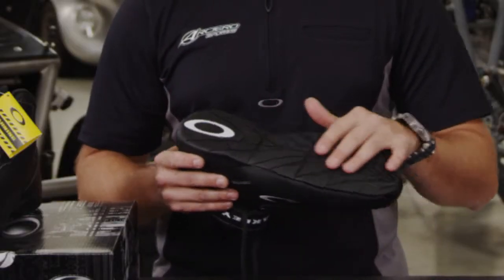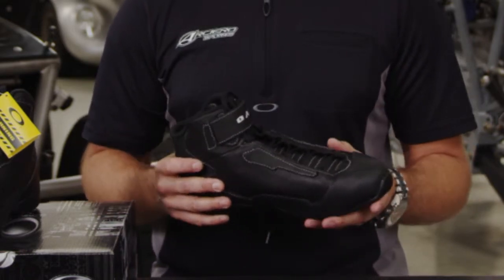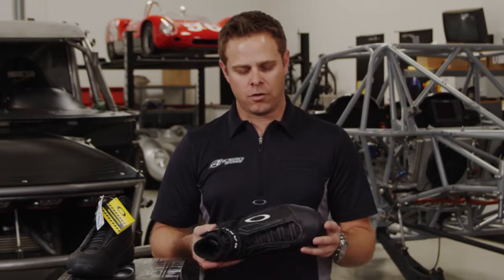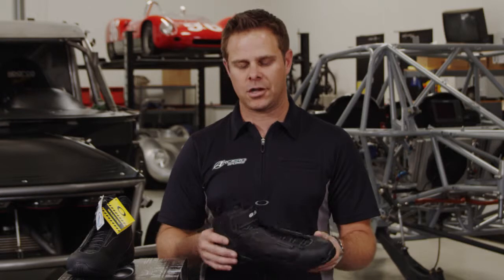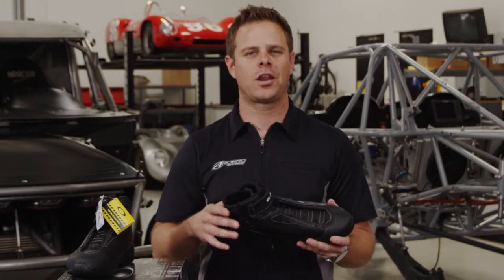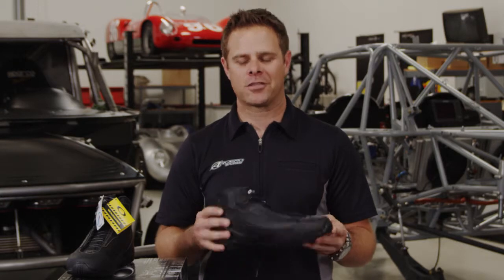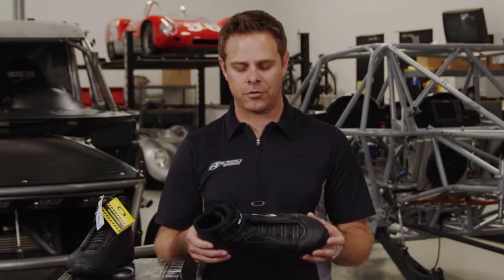It still has a very nice sole so you don't lose that pedal feel you would with a regular big bulky crew shoe, and you still have the fire resistance. A lot of navigators and drivers are now turning to this in the off-road industry. I could be wearing this for 15 to 20 hours at a time, and when I get done with a race my feet are comfortable, my feet don't hurt, and I still have protection.